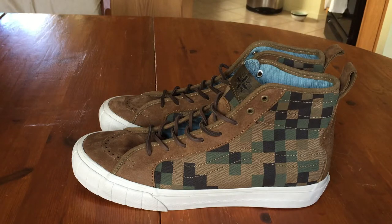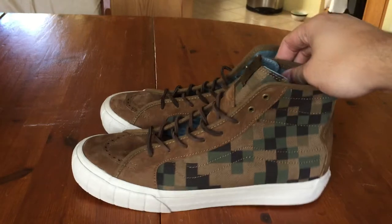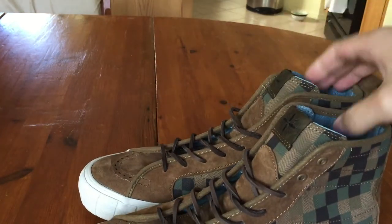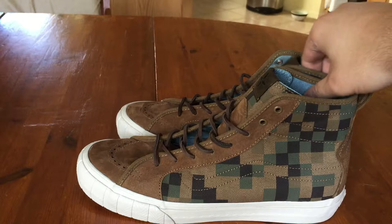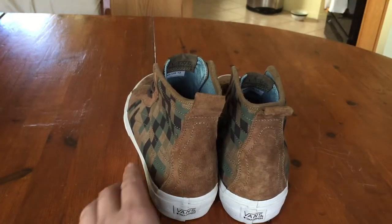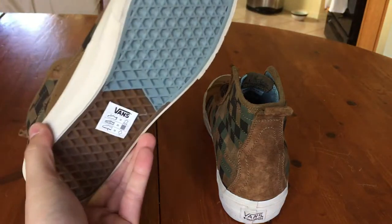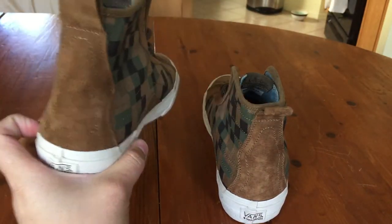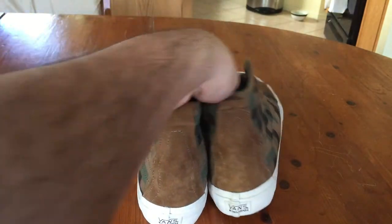I was definitely feeling the pixel ones more, and the low-top version of this shoe looks kind of funky in my opinion. I did like these shoes when they dropped, but at retail $125 I still thought it was pretty steep. I managed to wait it out and picked these up from the St. Alfred sale about a week or two ago for $30 — super psyched on that.